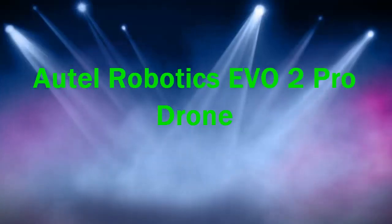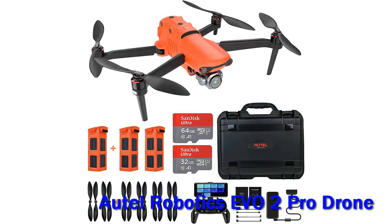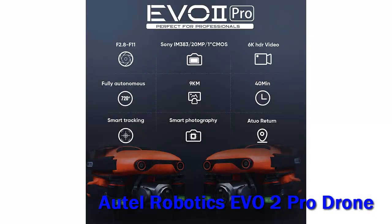The Autel Robotics Evo 2 Pro drone is a folding drone with a stable 6K camera and a remote with a built-in display, so you don't have to use a smartphone to fly it.